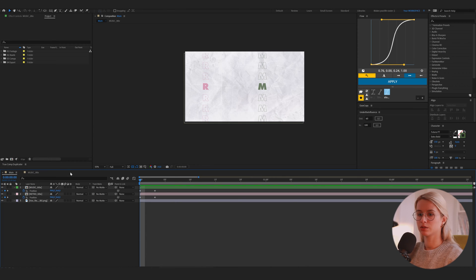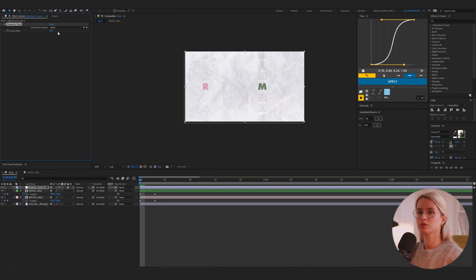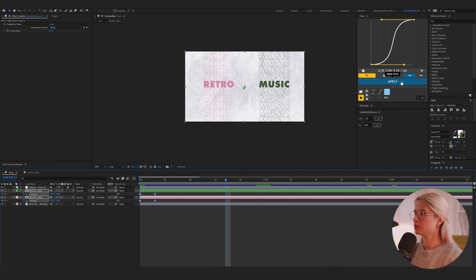I will add a new adjustment layer, select the Posterize Time effect, and set it to 12 frames. We can see that this is exactly like in the reference. So I will apply this easing and slightly offset both titles.